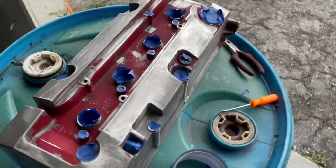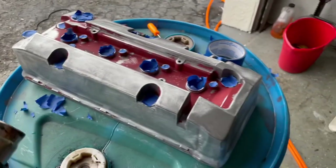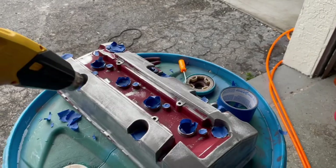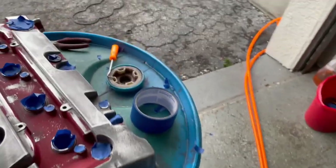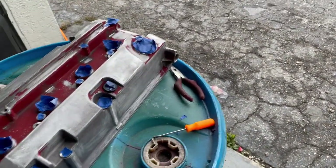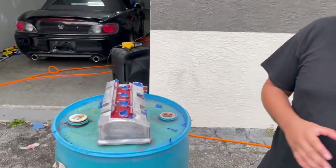Now I'm going to heat up the valve cover so that way the paint can stick better. I heard that if you apply a heat gun onto it, the wrinkle will become more wrinkly. I'm going to try it out. Once I finish this, I'm going to start shooting it. We're going to spray a light coat — the first coat is going to be a light coat, nothing too heavy. Let's try it out.